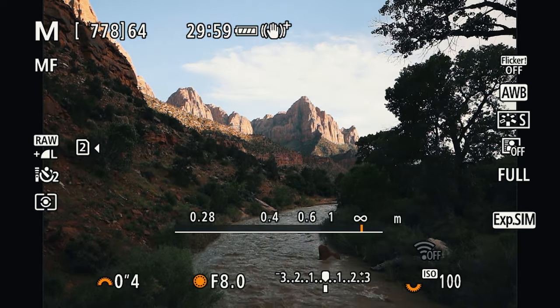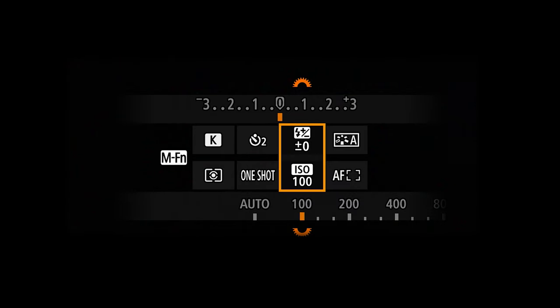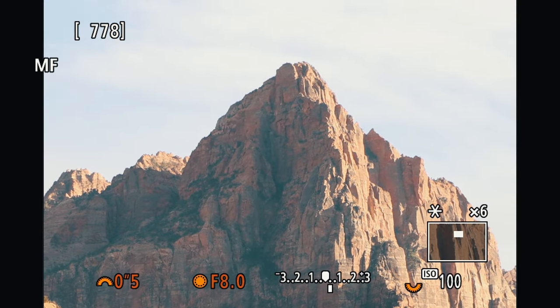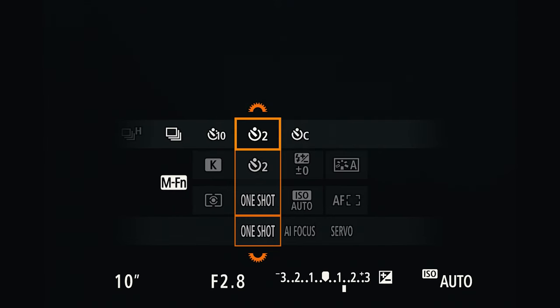For ISO, I'm shooting at the lowest setting to reduce any noise in my final image. It's not a huge problem with modern cameras, especially the EOS R5, and the scene is already pretty bright so I don't need to crank up the ISO. I'm also shooting with manual focus, using the magnification function to make sure the entire scene is perfectly tack sharp. For long exposures, use a self-timer — two second, five second, or greater — or a shutter release so you're not touching the camera and adding unwanted blur.